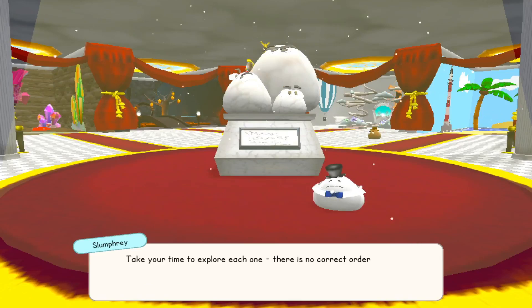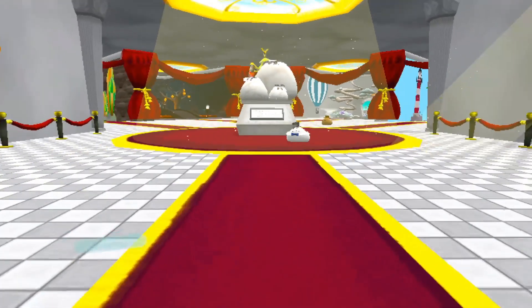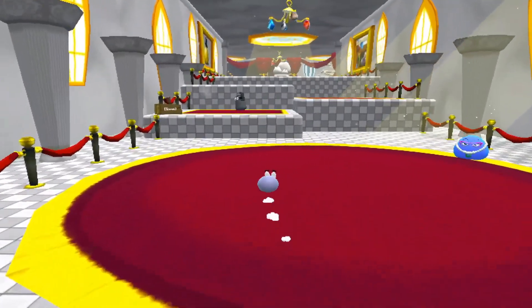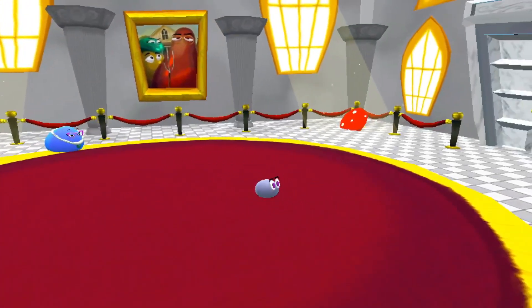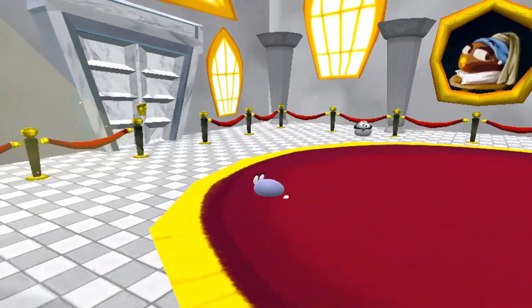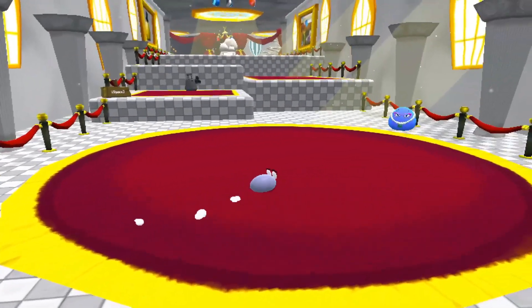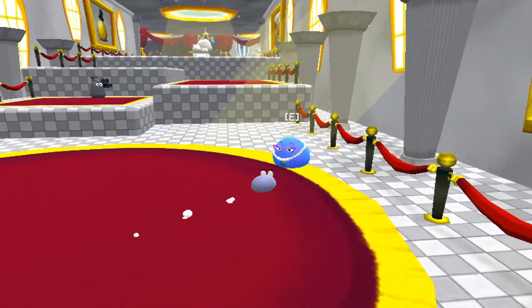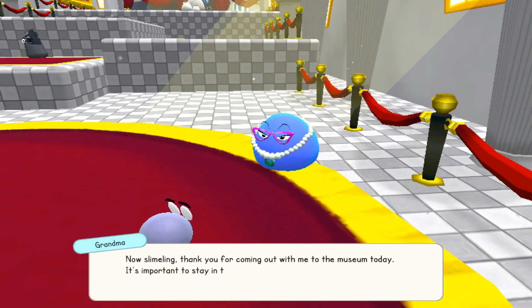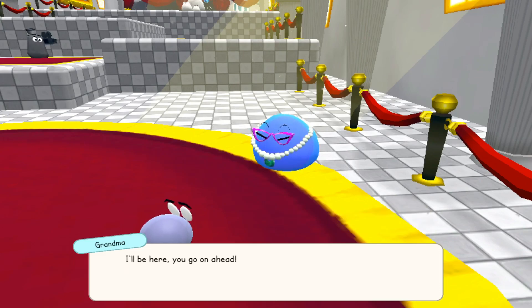Take your time to explore each one — there is no correct order. We hope you enjoy your stay at the Slime Sonium Museum, that's what I guess they're going for. Very cute. Who am I? Can I sprint? I like it. This definitely seems like it would run a lot better on a controller, but mouse and keyboard, I won't complain. Now, slimeling, thank you for coming out with me to the museum today. It's important to stay in touch with your slayeritage. Of course, Granny Slime — oh, that's really cool! Go on ahead, have fun, don't get lost.